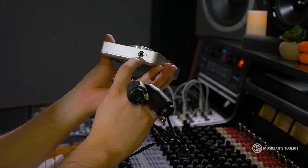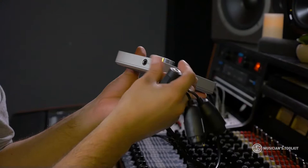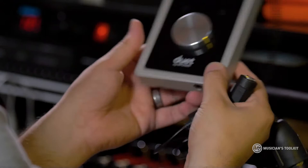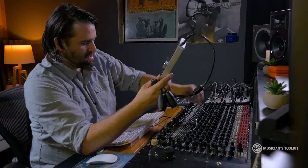If you look down here, most interfaces will have either one or two headphone jacks. So even if you're not using speakers or haven't put monitors in your room, you can actually use headphones to monitor what you're doing with something like this.